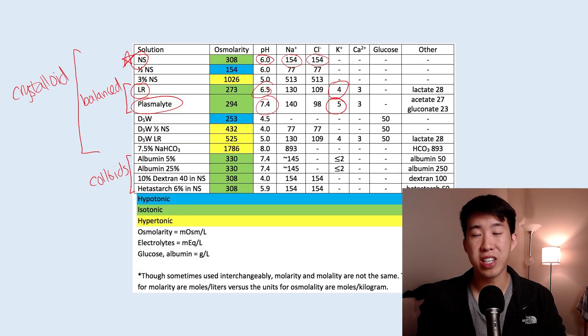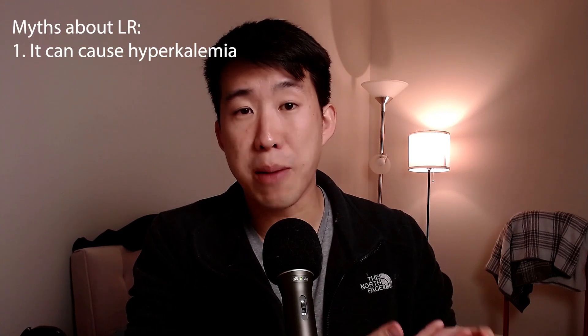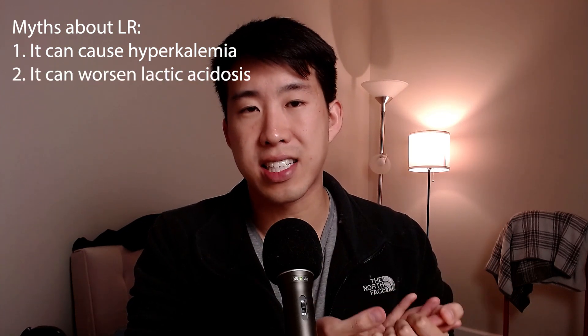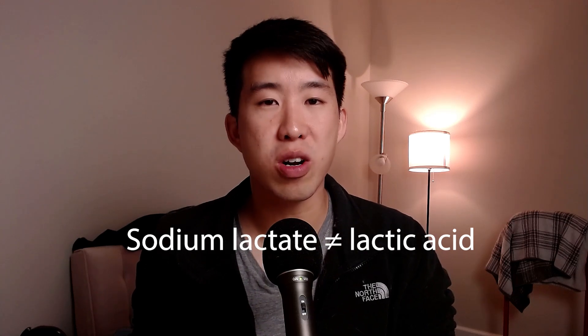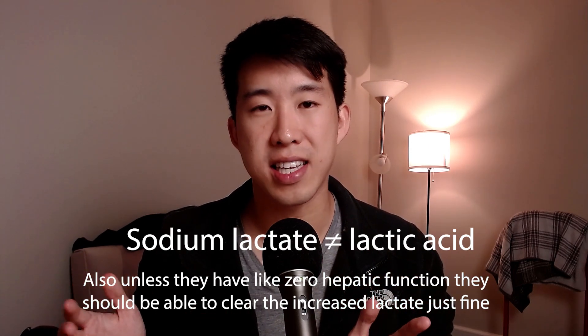Normal saline is not really a good option except in hyponatremia, where you're trying to get sodium back up, and in traumatic brain injury, where you want to reduce cerebral edema by giving a hypertonic solution. With lactated ringers, people are afraid of hyperkalemia — which is actually worse with normal saline — and also the lactate it contains. Some worry that elevated lactate levels will make the patient look more sick. But the lactate in lactated ringers is sodium lactate, not lactic acid, which is the byproduct of anaerobic metabolism. So while it can raise serum lactate values, it won't contribute to a lactic acidosis. In fact, sodium lactate can actually be metabolized by cells for energy, which may help in shock and hypoperfusion states.